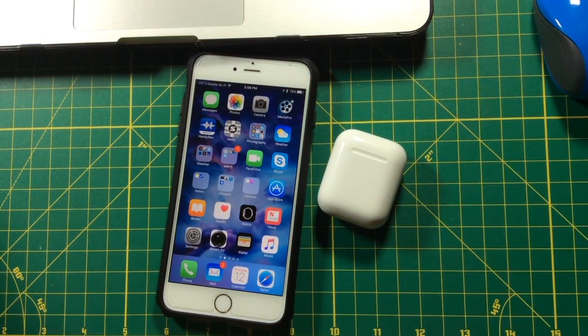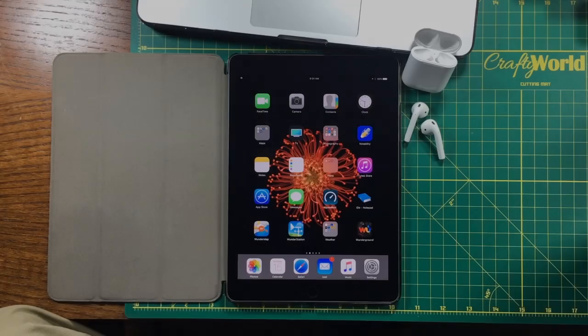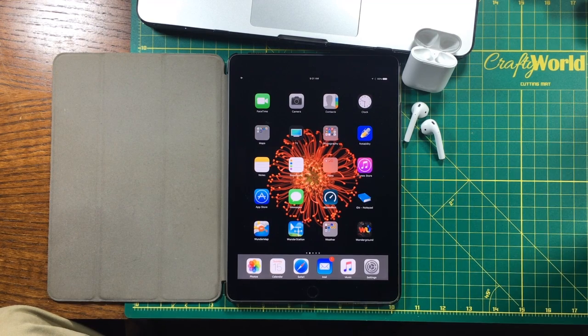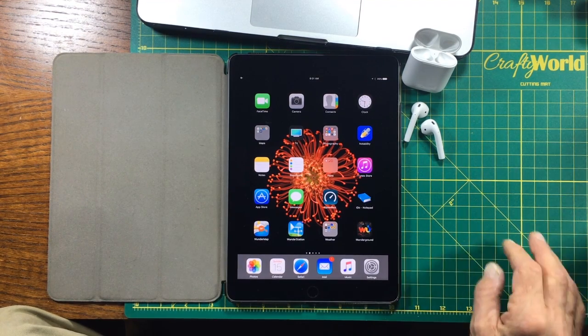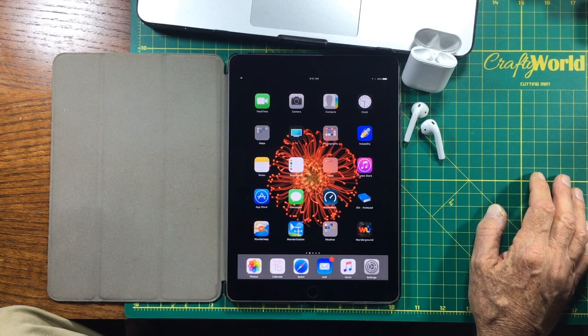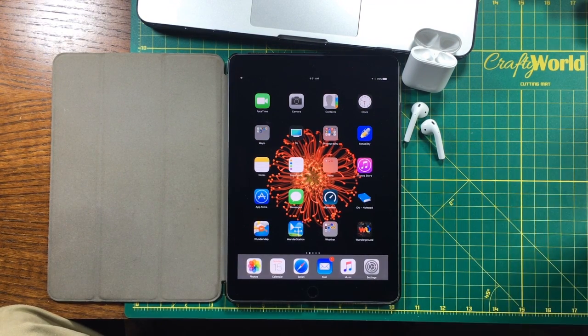And that's the pairing procedure. Now we're going to show you how to connect your Apple AirPods to a different device that's on your same iCloud account. Once you have initially paired your AirPods with your phone, they're going to be automatically paired with any other device that you have in your iCloud account, as long as that device is running iOS 10.